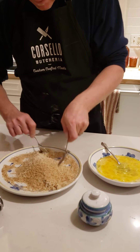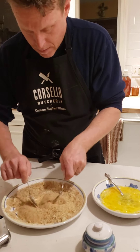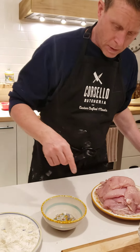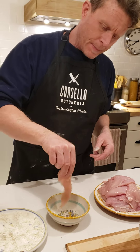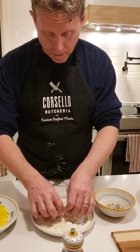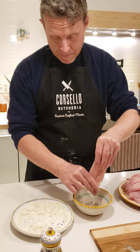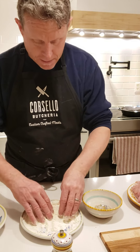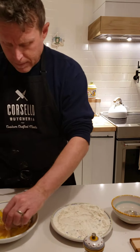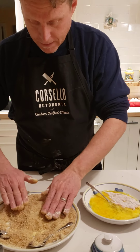I learned this in New Jersey — this is not to say that's what they do in Jersey, but it's a little trick. I dip it in vinegar — this is just distilled vinegar, you could use red wine or cider vinegar if you want. Then I put it in the flour, then I put it in the egg. I don't always do the vinegar step, it's not fundamental, but if you want to try it, it gives it a little more flavor.